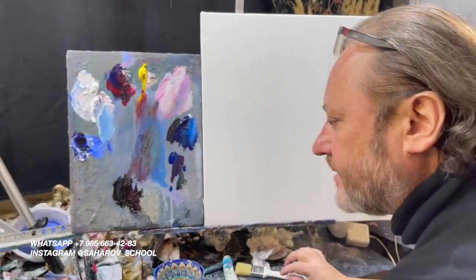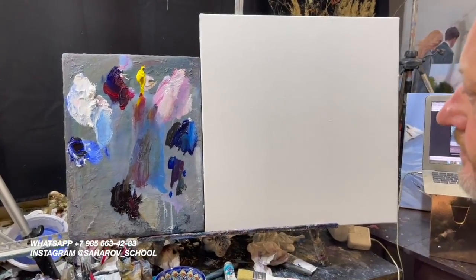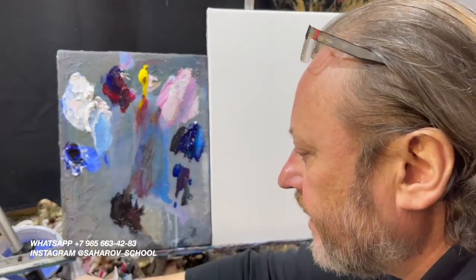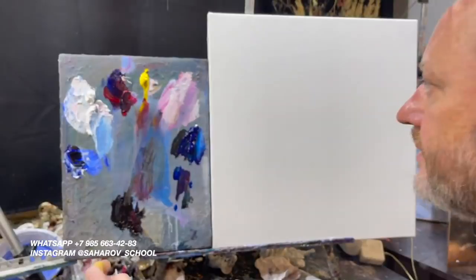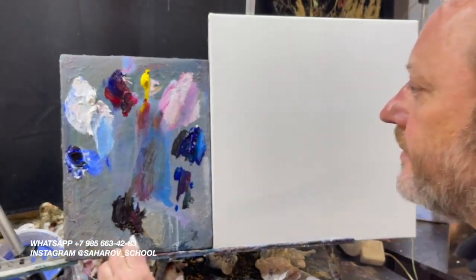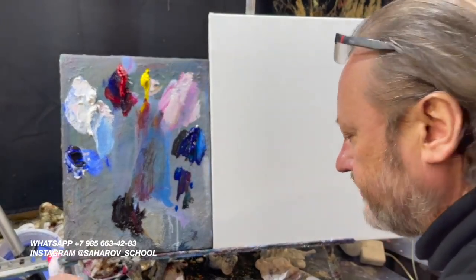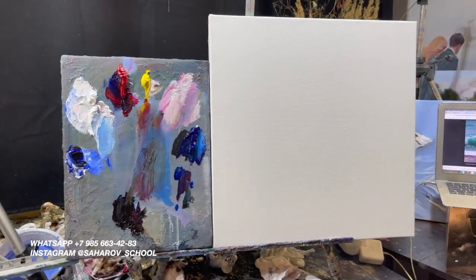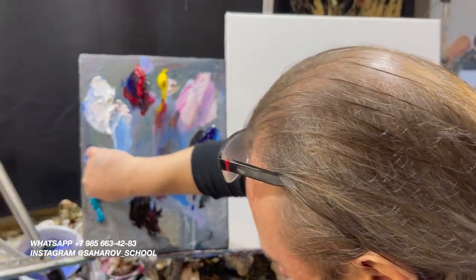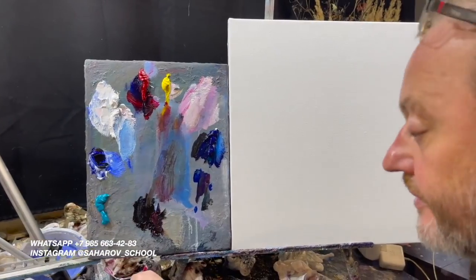Для этого нам понадобится голубая ФЦ. По-прежнему у нас скупая палитра: голубая ФЦ, розовенькая чуть пригодится. И в этот раз мы прибавим новый цвет, которым мы ещё не пользовались — поскольку море специфический объект, у нас появилась бирюзовая.